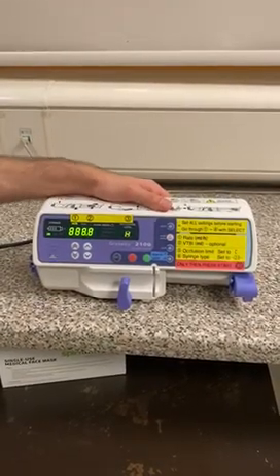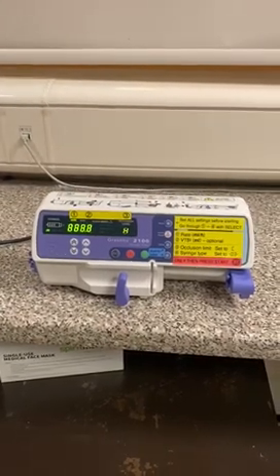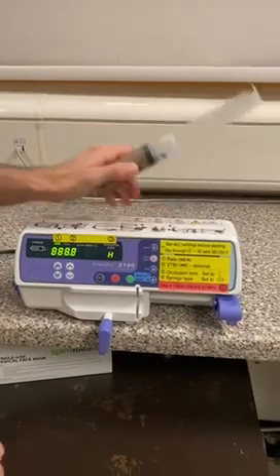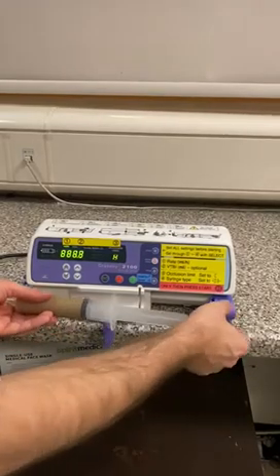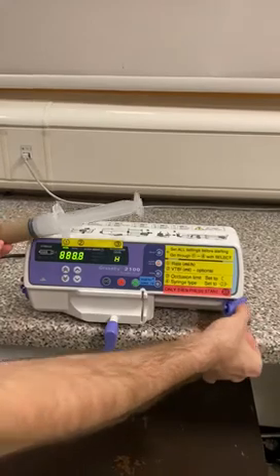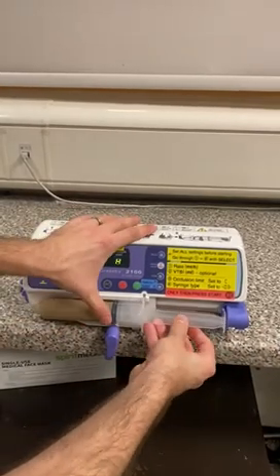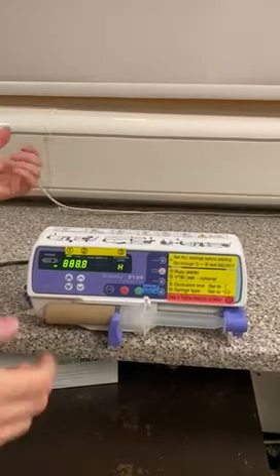Now we've turned it on, it's time to load the syringe. It's a little bit different from our normal pumps to load, so watch carefully. First, we have to open this clamp and we do that by pulling it out and turning it. Second, we need to line everything up so that the syringe slides in in one go. We're going to press this button underneath that releases the plunger — you see it moves freely now? We're going to line it up exactly with the end of the syringe and push it in all at once. Then we can close the clamp and we're ready to set up.